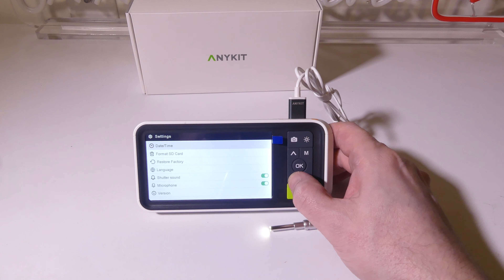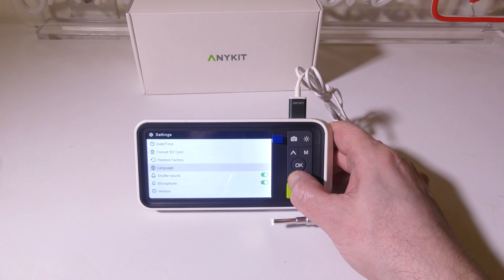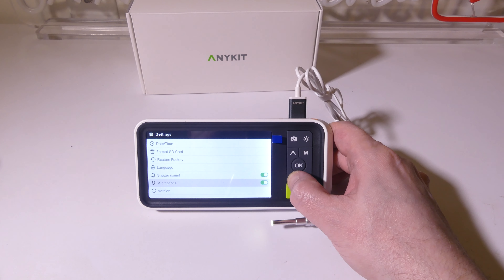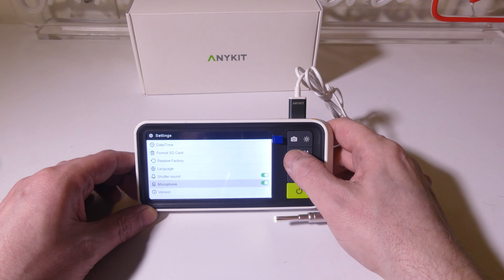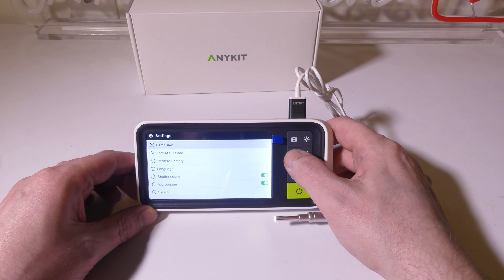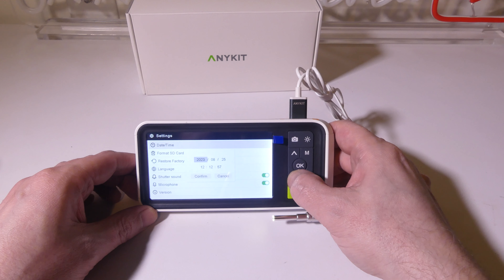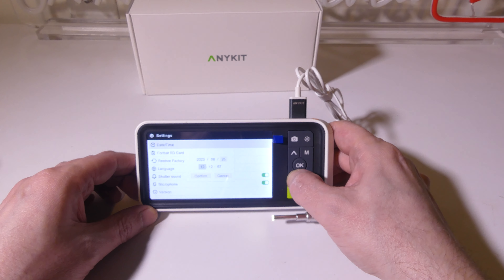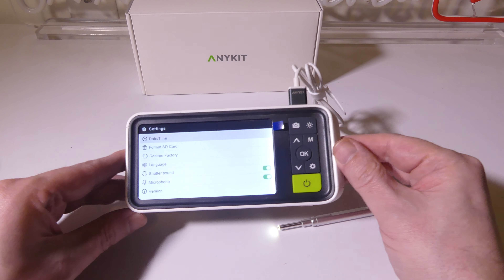In settings, you can also do some other things. You can adjust your date and time, format your SD card, restore everything back to factory, select a different language if you don't want English, and turn on or off the microphone and the shutter sound. It does have a built-in microphone, so when you're taking video you can hear any comments you're making. Adjusting date and time is pretty simple, and you've got all of that located in settings.